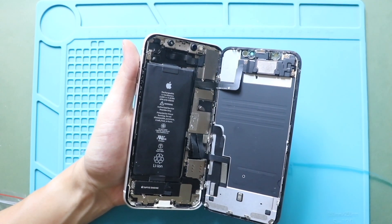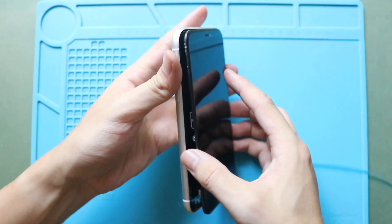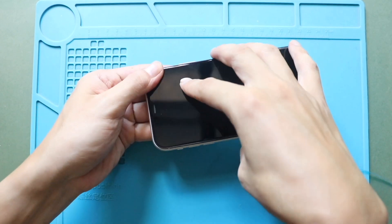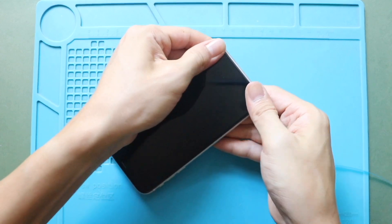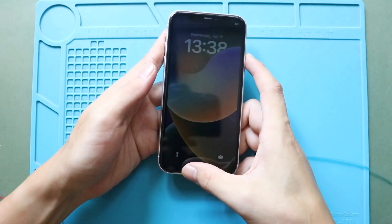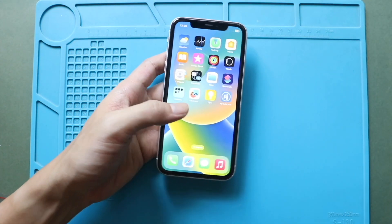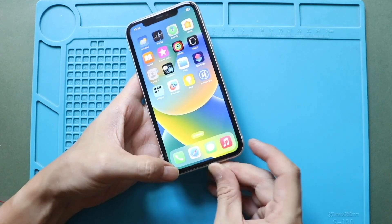Next, install the screen. Begin by aligning the top edge of the screen with the frame, then gently press down to lock it in place. Work your way along the sides and bottom to snap the screen securely to the frame. Always apply even pressure along the edges to ensure a proper seal. Finally, secure the phone by adding two screws to the bottom.